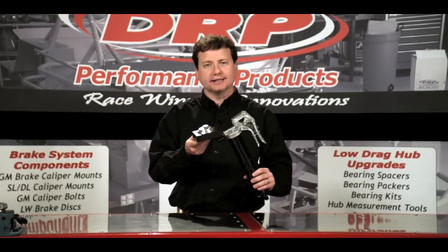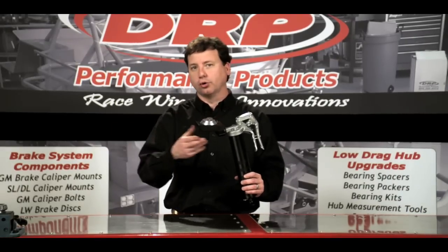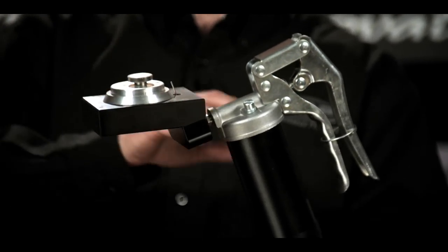The Bearing Packer consists of a few different parts. We have a base assembly, which is designed to go right in a normal bench vise. We have a bearing seat, which is interchangeable for different size bearings. And then, of course, we have the grease gun.